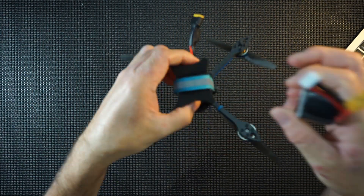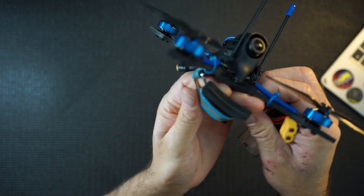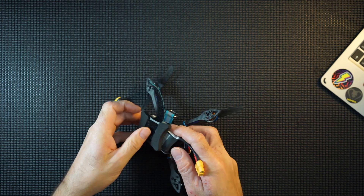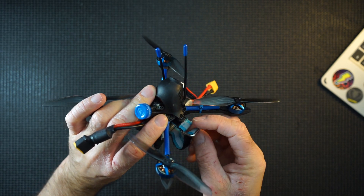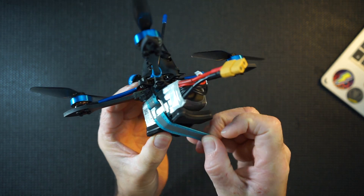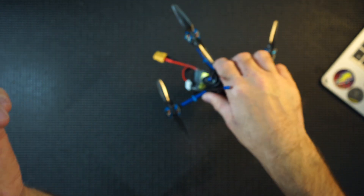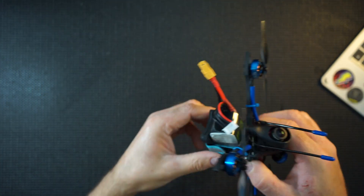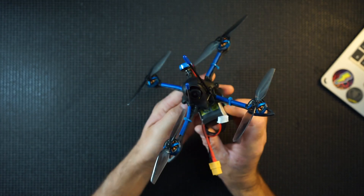I quite like this hard mount on the bottom as well. The battery goes in, and the mount sits on top — it goes flush and protects the battery a little bit. Not overly, but it will help. Nice little touch. So let's take her out and see how she flies.